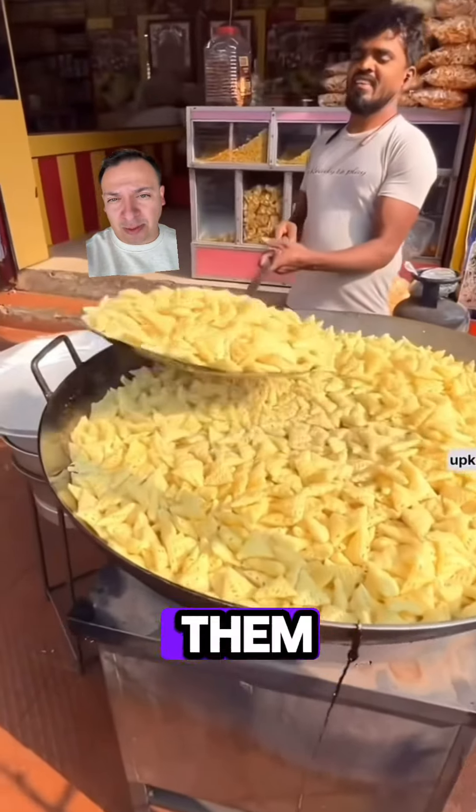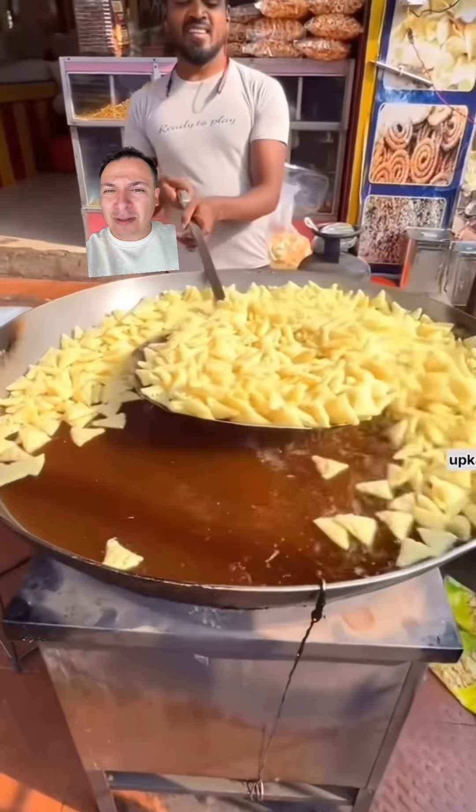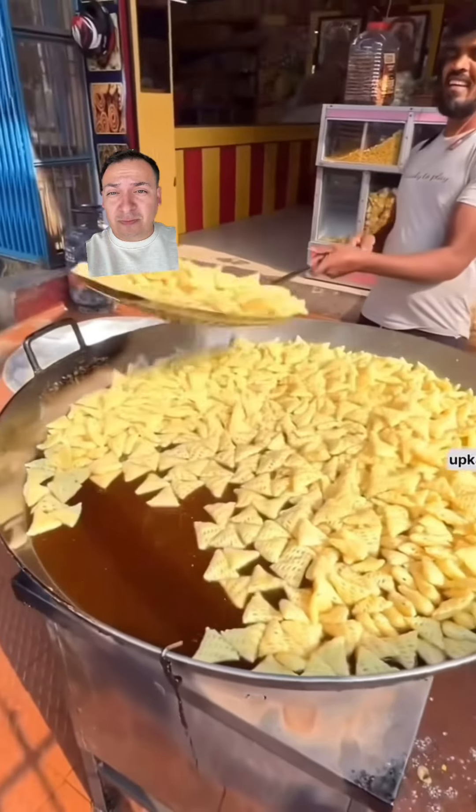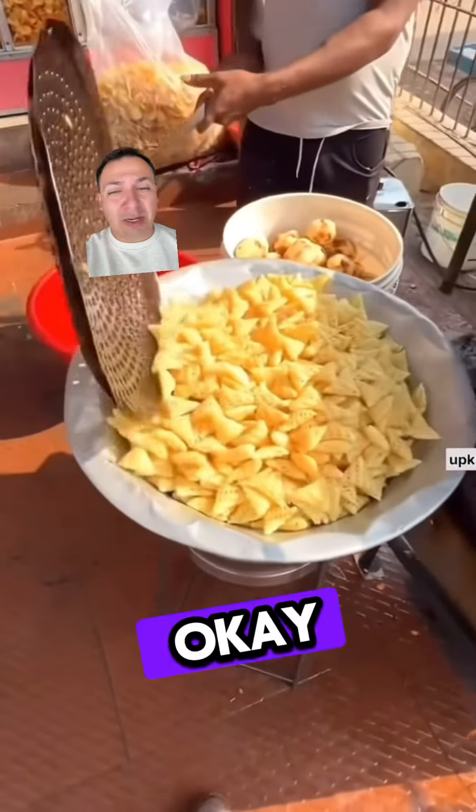I'm not sure what to... Okay, so you're going to toss them around a little bit and then put them in what looks like a car rim — a rim from a tire. I don't know where he got that, but okay. I mean, they look good.